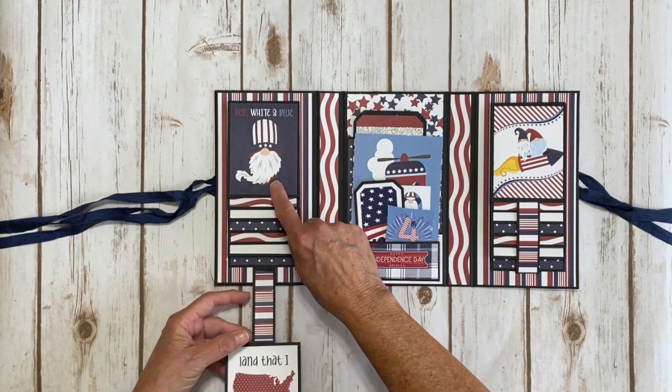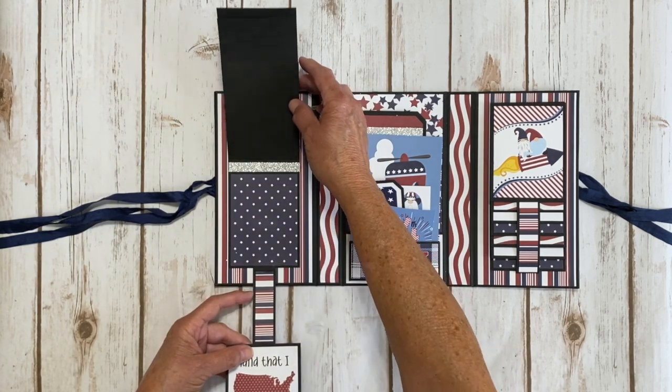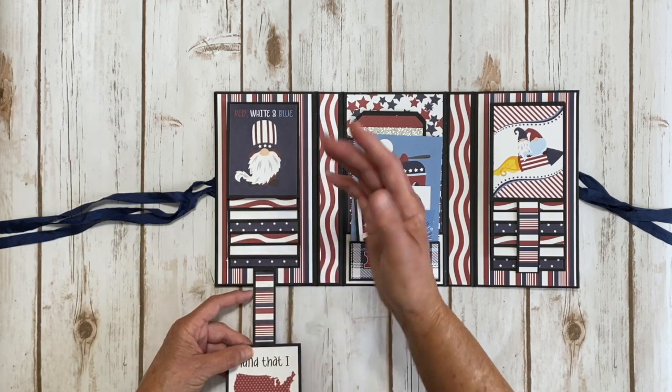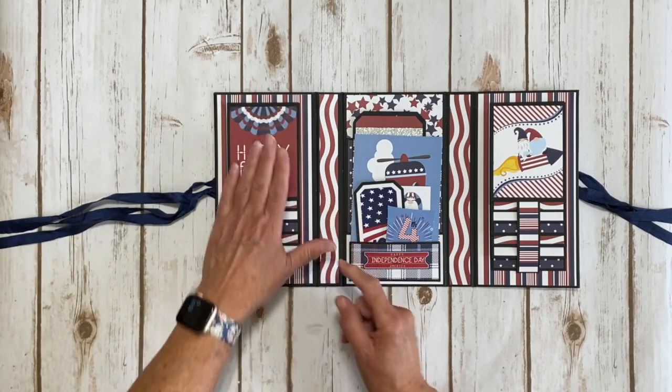You could get one, two, three, four, five, six - six if you didn't want to cover up your pattern paper - and you could go up to about twelve or thirteen pictures on this if you want.